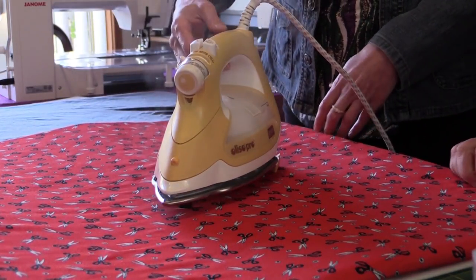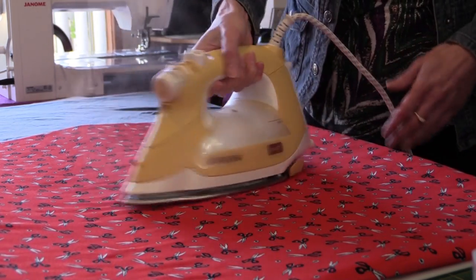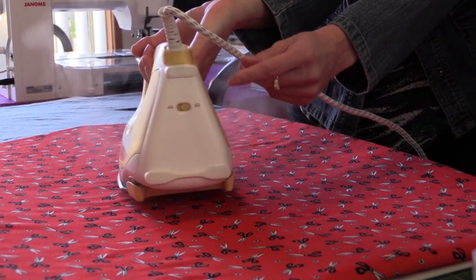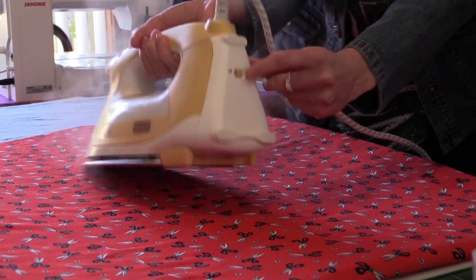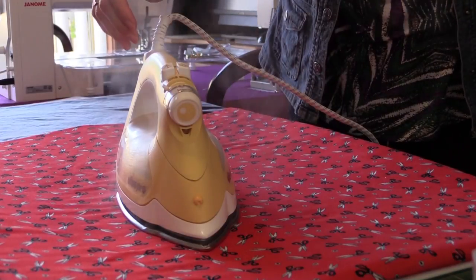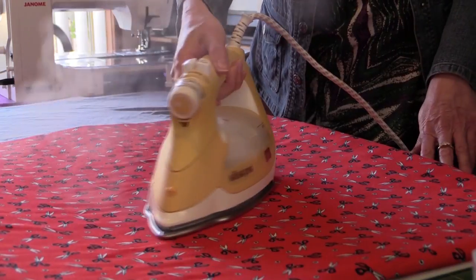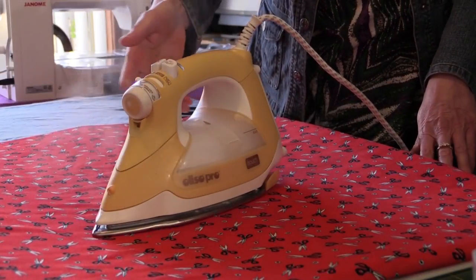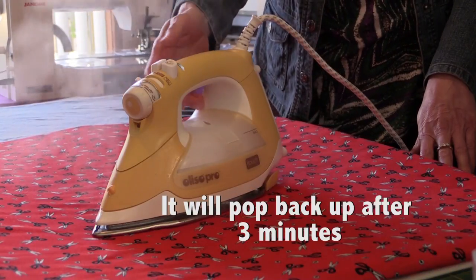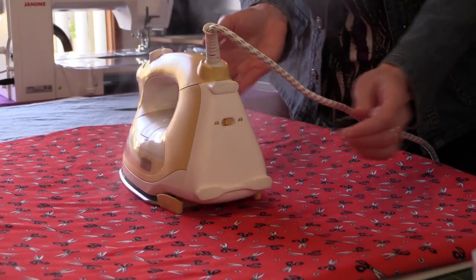Now if you don't want your iron to be popping up and down for some reason — I don't know why you would, because the reason most people buy it is that it does pop up and down — there is an option to turn it off at the bottom. You just turn it the other way and then your iron will stay down and you have to remember to lift it up. I think it does have an auto-shutoff — if you leave it down it probably automatically turns off after a while, but you might want to double check that. Really you'd want to be keeping that auto-lift on all the time.